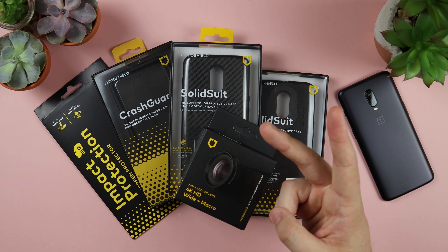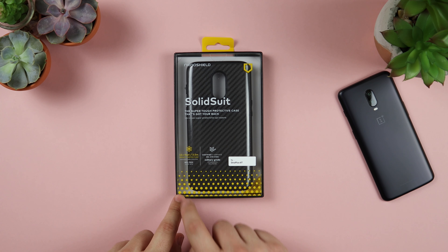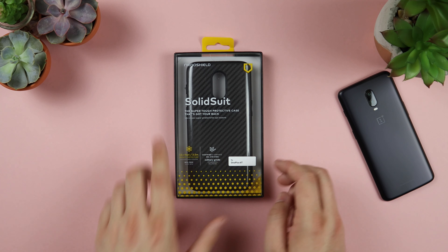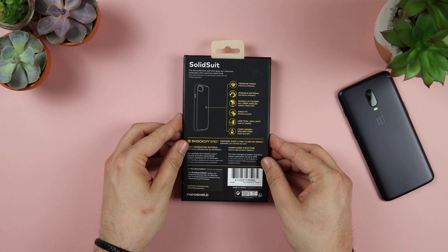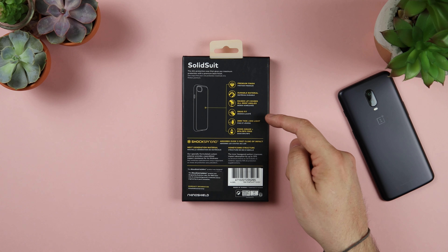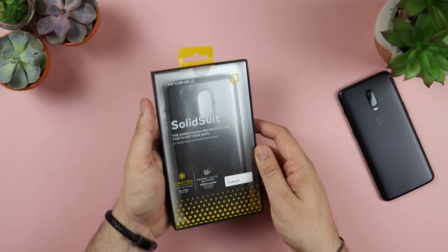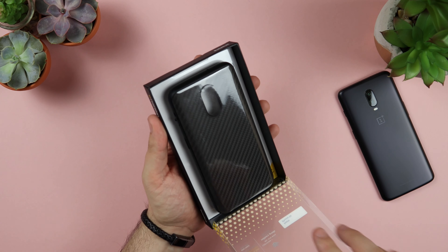Starting off with the Solid Suit — this is a super tough protective case and it can actually protect your phone from a fall of 11-plus feet, or around 3.5 metres. It's also granted military grade standards in regards to protection, so it's definitely going to hold up well over time.